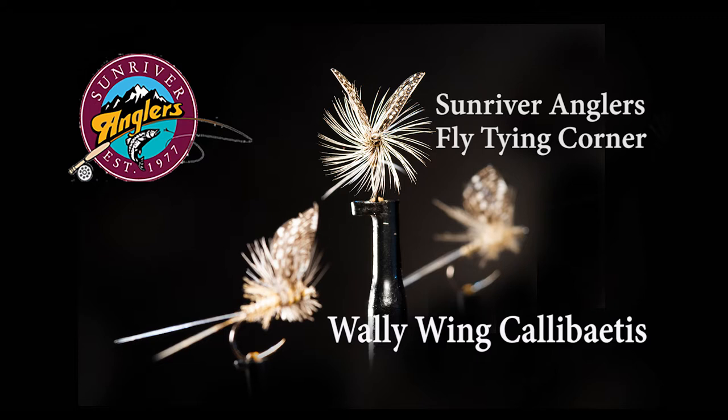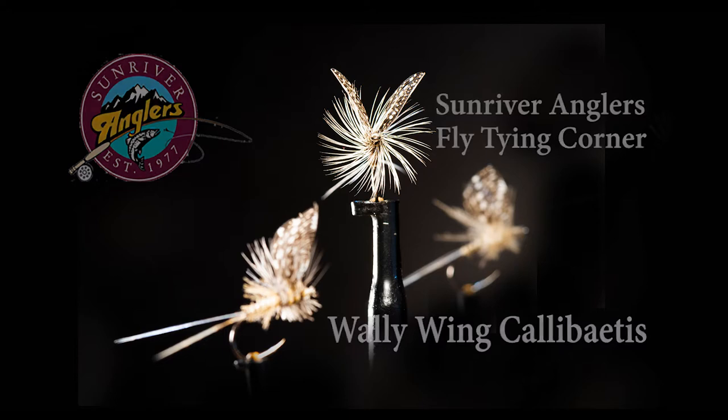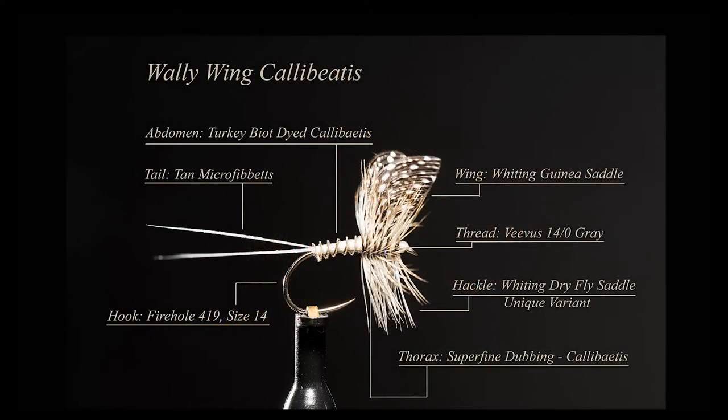Or I can even substitute CDC for the hackle and tie it completely differently from this example. Give the various alternatives a try — I think you'll like each and every one of them.